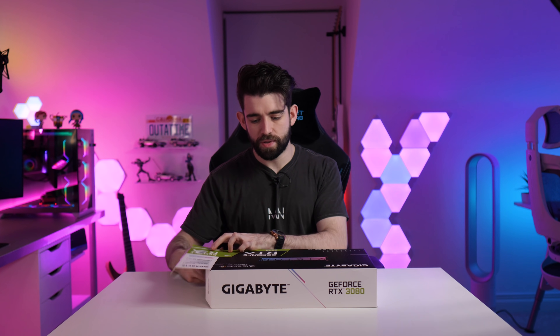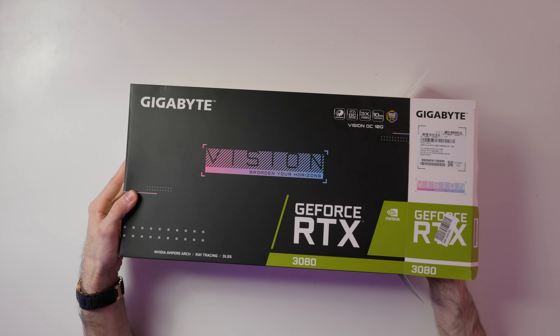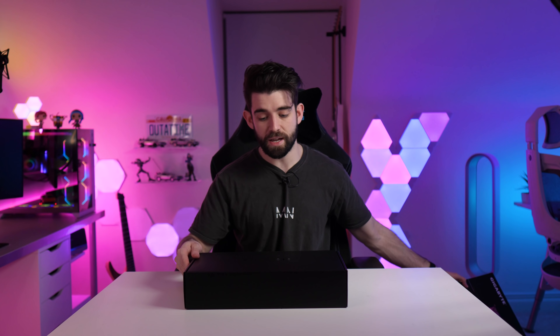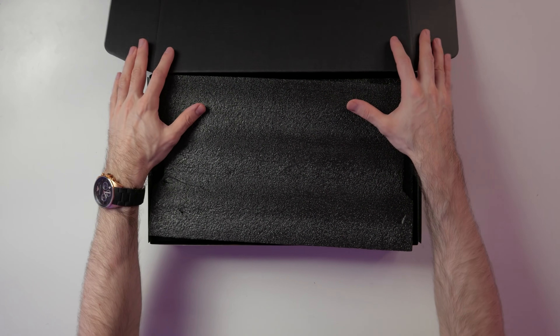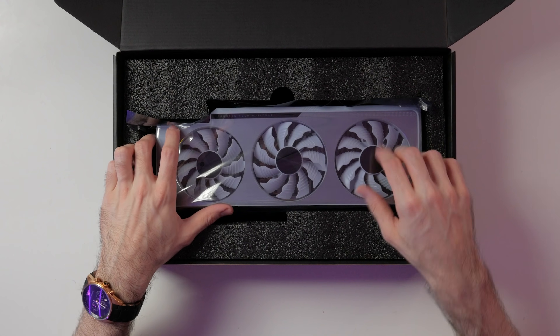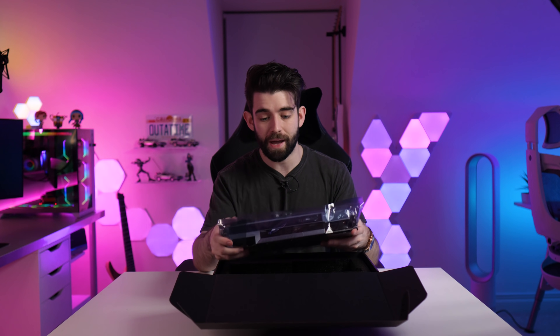So this card is actually based on the Windforce by Gigabyte, it is factory overclocked, it comes with three fans, and because it is a 3080, it's a pretty chunky card. So usual piece of foam, we can get rid of that. We have a quick start guide for the graphics card, and then here is the card. I am actually so excited for this — this is looking awesome already, and it's not even out of the packaging.